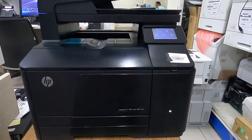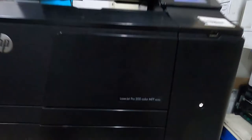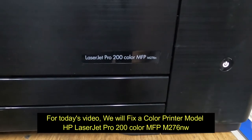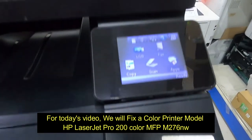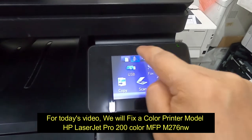Hello guys, welcome to my channel. For today's video we will fix a color printer model HP LaserJet Pro 200 color MFP M276NW.